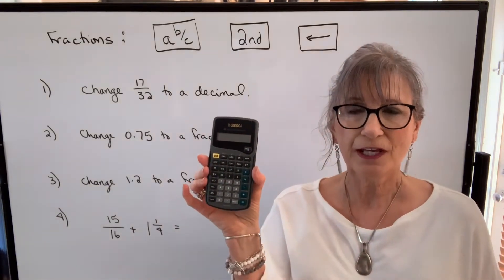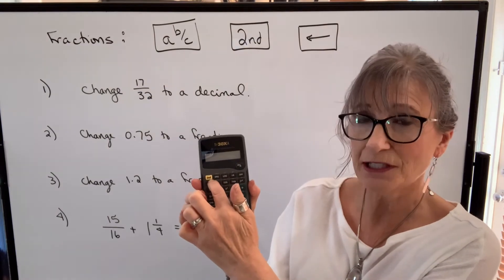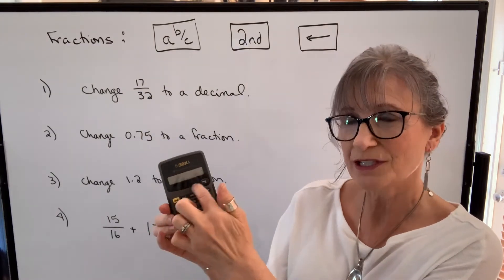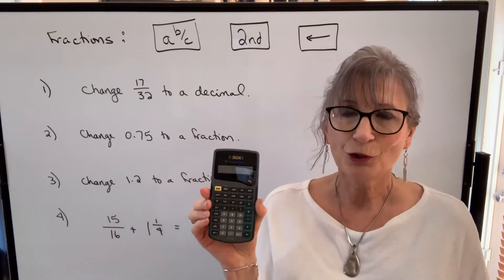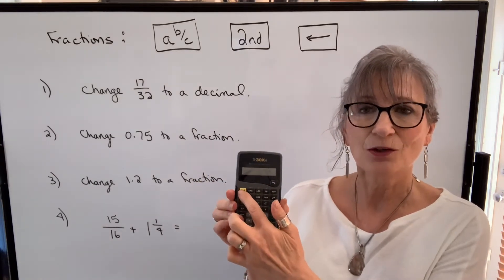I have an older version of the calculator, so my second function is going to be yellow and all of the printing above the main functions is going to be yellow. If you have a current calculator it's going to be the same, except that instead of yellow it'll be green.